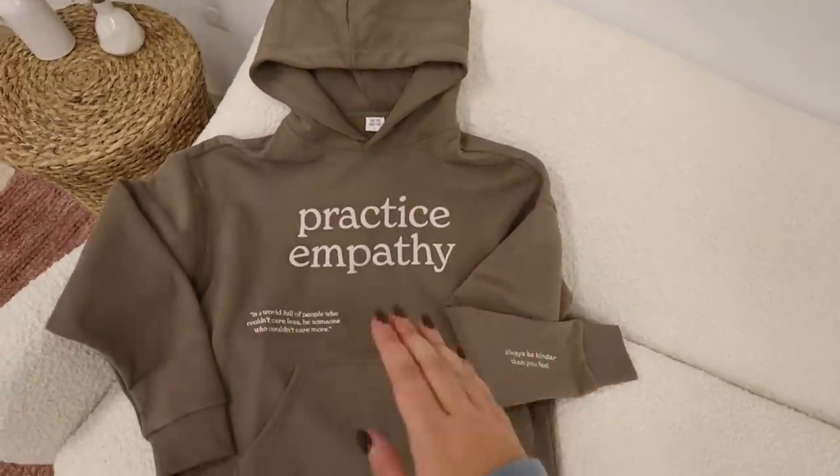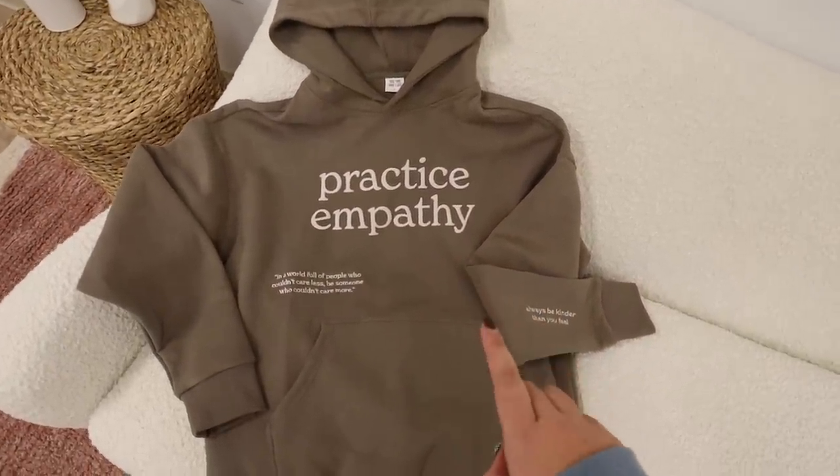You might think that's the entire lineup, but you'd be wrong. I love this stone color so much I wanted to bring it in for a brand new design: the 'Practice Empathy' hoodie. On the front it says 'practice empathy,' and I really want that to resonate with whoever's wearing it and whoever reads it — even the cashier at Target. It's a reminder to put yourself in someone else's shoes. The sleeve reads 'always be kinder than you feel,' which in the most Gen Z way basically means don't be a Karen. We all have moody days, but this is a reminder to always lead with kindness.